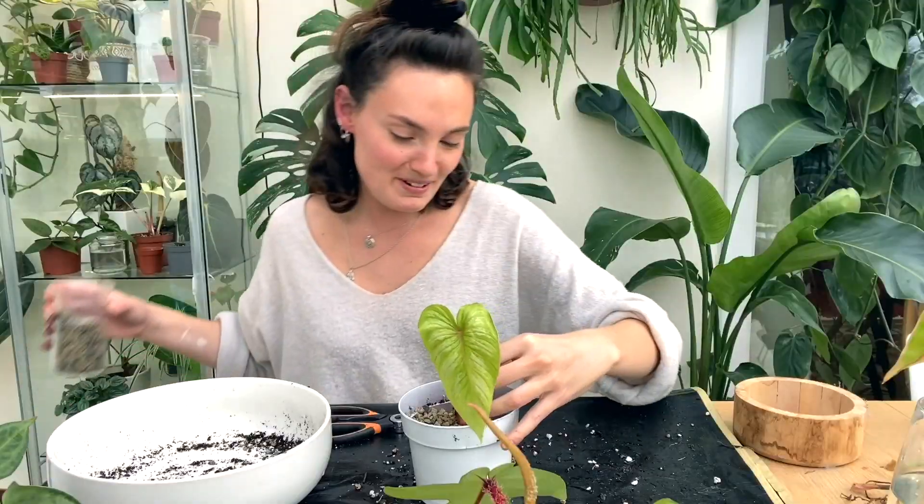Hello everyone and welcome back to my channel. If you're new here, hi my name's Claire and this is Yoli. I make videos all about houseplant care, sharing tips and tricks I've learned over the years to help keep your plants happy and healthy. In today's video I'm going to take you through everything you need to know to care for a fishbone cactus.